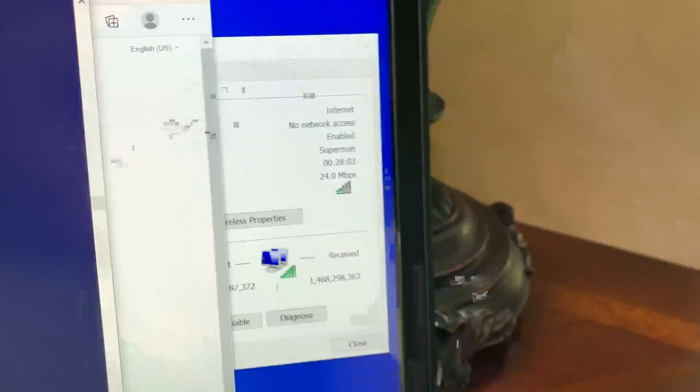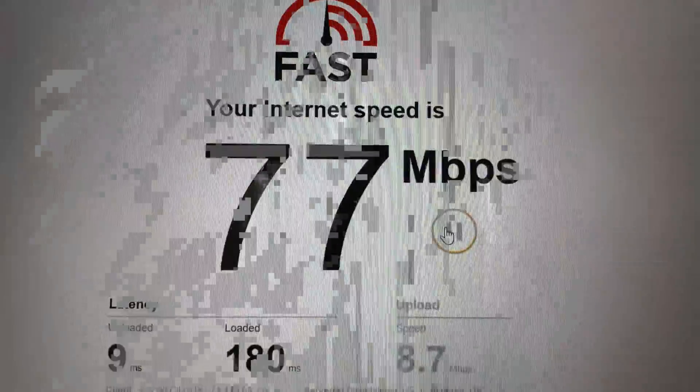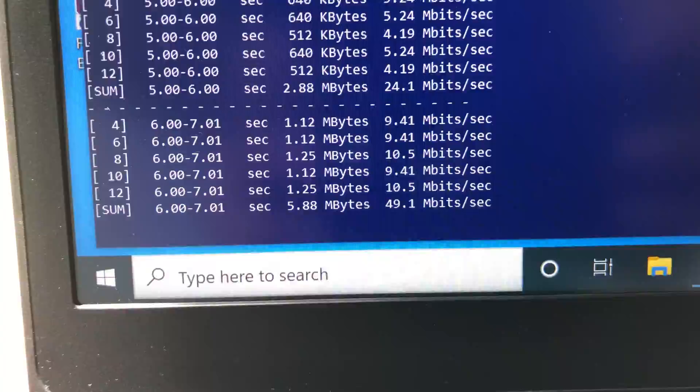Now I move to the far left side of the house, close to 60 feet from the router with a floor and a few walls in between. Here the 5 GHz channel is struggling on both laptop and iPhone, so the connection is switching between 5 GHz and 2.4 GHz. Using Fast.com on the laptop we achieve 77 Mbps download and 8.7 Mbps upload, and iPerf 3 five-stream gives 26 Mbps bandwidth. On iPhone 11 at the same location, iPerf 3 five-stream still gets 95 Mbps wireless bandwidth.